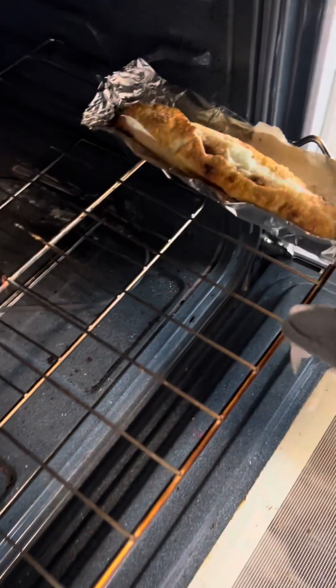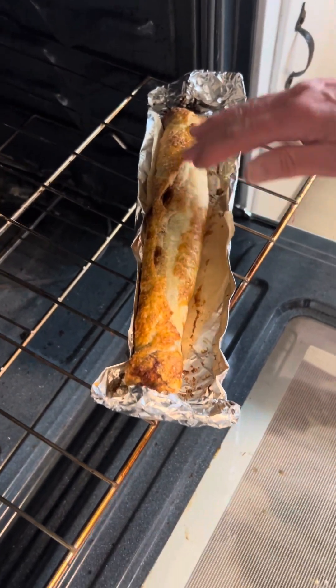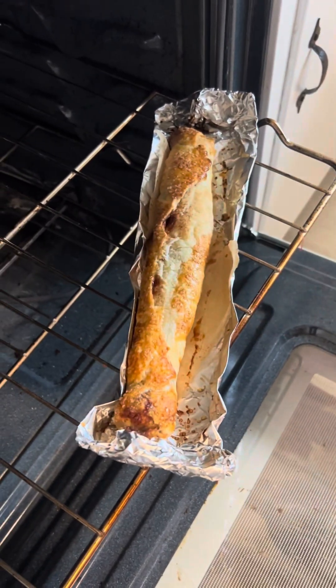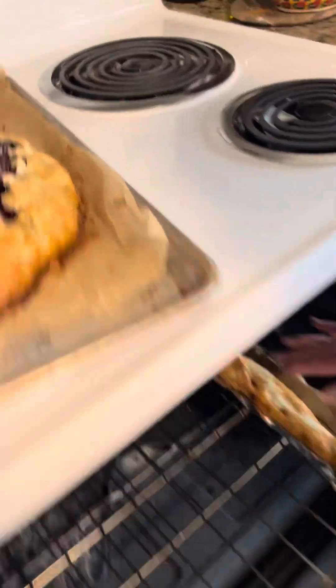What about our little cinnamon roll? That looks pretty good too. I'm checking on it — I'm going to give this another few minutes, just because the inside feels really good.